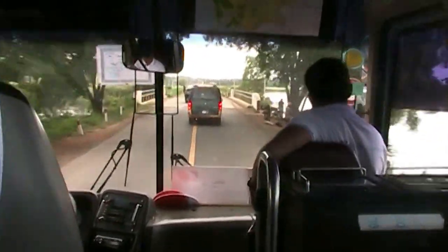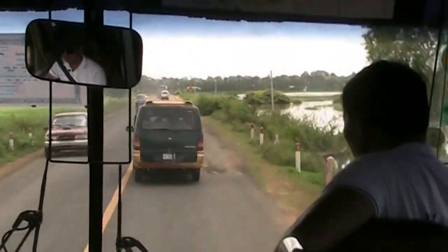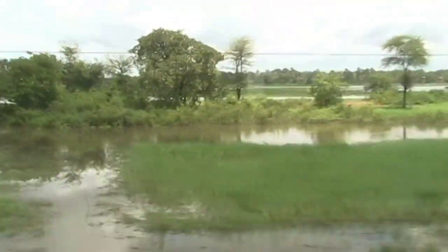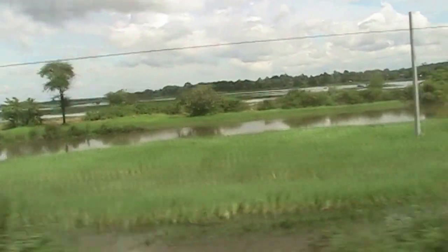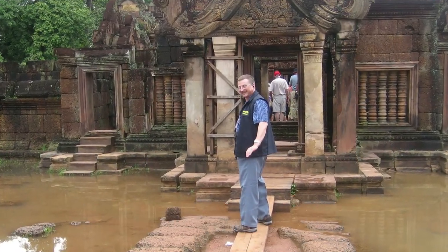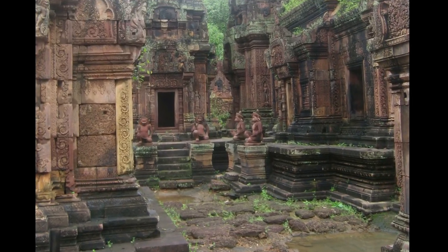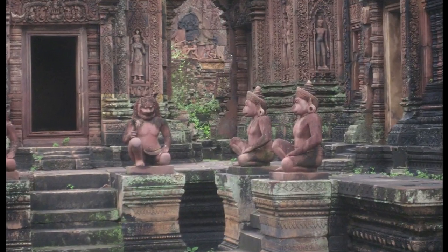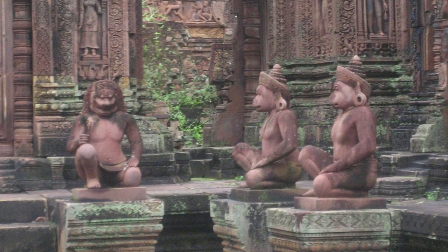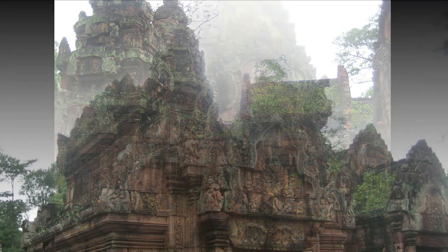Later that day we took a 30-mile journey outside of Siem Reap that, due to the poor road conditions in Cambodia, took nearly two hours to visit the Banteay Srei temple complex. Banteay Srei is a temple dedicated to the Hindu god Shiva and is built largely of red sandstone, which is a medium that can be carved more delicately and finely. The buildings here are smaller in scale than the other temples I visited, giving the place a more feminine feel. In fact, the name Banteay Srei translates to Citadel of the Women.